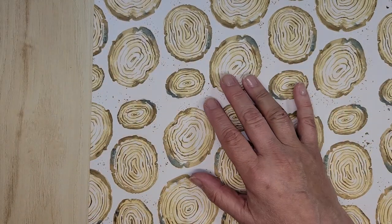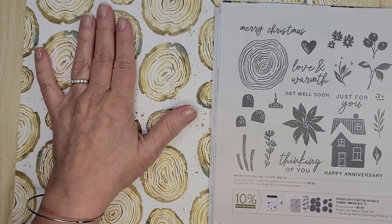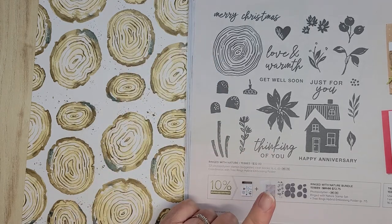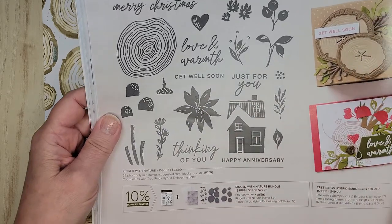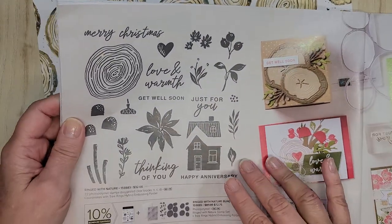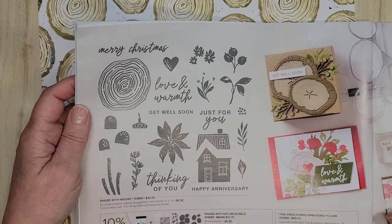This is the one I wanted to talk about as well. This paper coordinates with this bundle here. You can fussy cut these out if you don't have the dies, use it as a full piece — that's entirely up to you. However with the bundle you get the hybrid Tree Rings embossing folder. It's going to put these rings — like tree rings — on it, and then this is all one big die. This die goes inside the folder with the paper; not only will it make the embossed bits, it will cut if you choose to use it that way. How cool is that? Or you can just use the embossing folder.